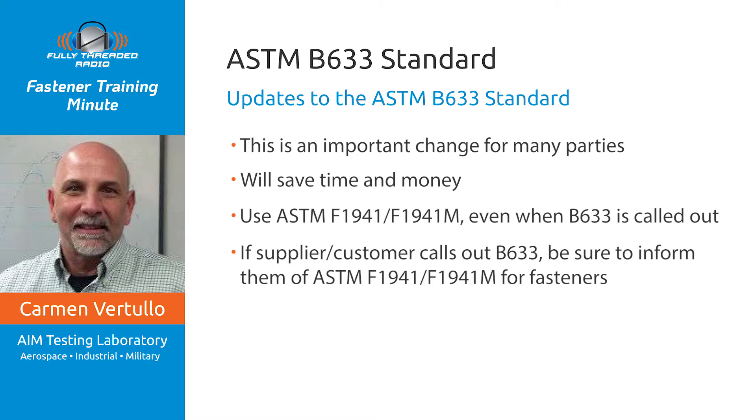The bottom line is this: ASTM B633 — the problem is solved — but don't use it for fasteners. Use ASTM F1941/F1941M. Many thanks to our fastener professionals, especially Selene Brahimi, who serves on both the ASTM F16 and B08 committees for working to this solution. This has been Carmen Vertulo with your Fastener Training Minute. Thanks for listening.